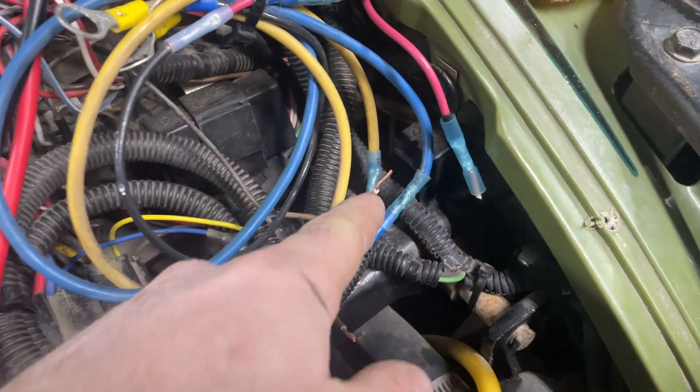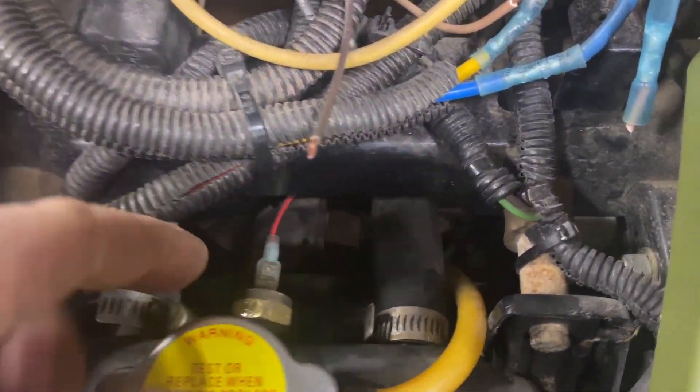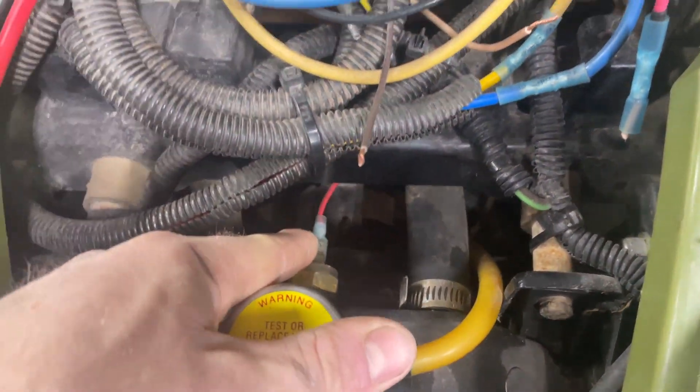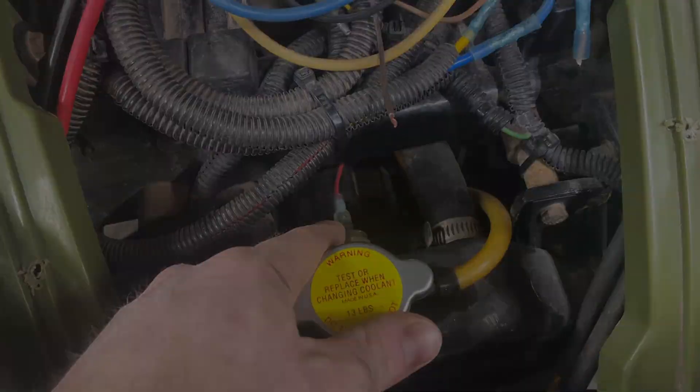First thing I noticed: the fan here, right up under here, has two wires — red with a white, and a brown. The brown is the ground on this fan. And the red and white goes to the fan switch on the radiator. I noticed there's only one wire on the fan switch.